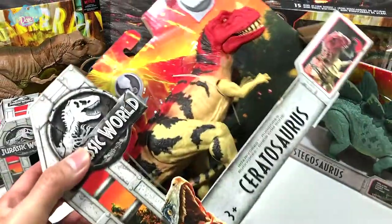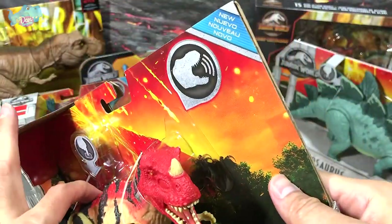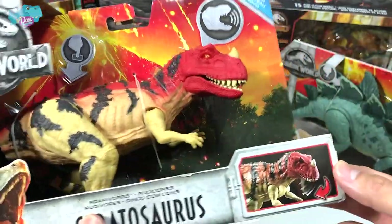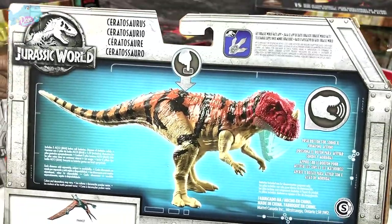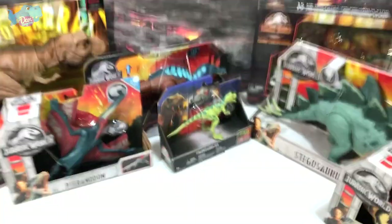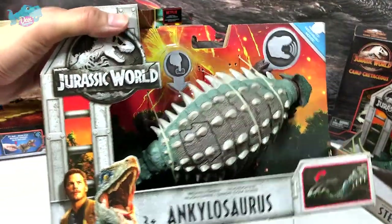This is definitely one of the first Mattel Jurassic World action figures — the Ceratosaurus, known as the horned lizard. The roar feature is still working; press it once in a while so the battery doesn't corrode. This is a 2018 figure, looking really good. Also here is the Ankylosaurus from the same wave.